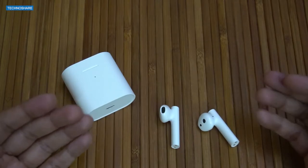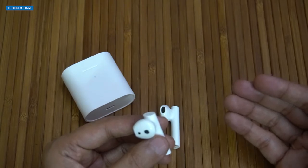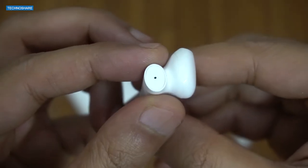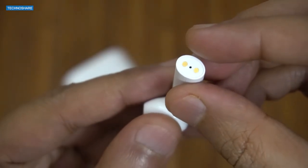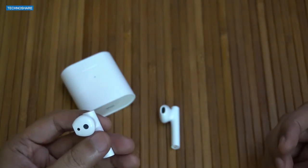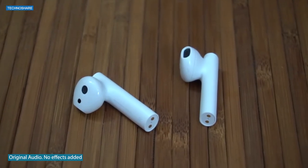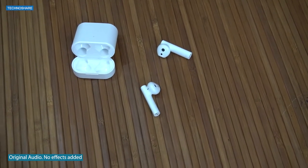The call quality is good — the voice sounds clear and is picked up well. It has environment noise cancellation and a secondary noise-cancelling microphone on the top of the stem, while the primary microphone is located at the bottom of the stem. Here's a sample audio captured from the microphone: 'Hey guys, you're listening to a sound captured on the Xiaomi AirDots 2 Pro. There are two microphones on this earbud. This is a mic test — let me know if it sounds good. Thank you.'